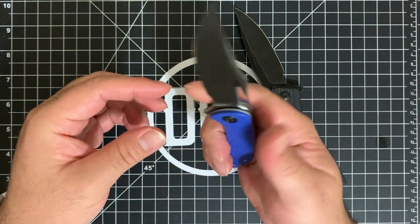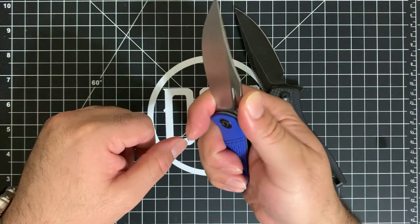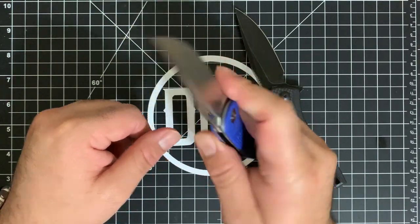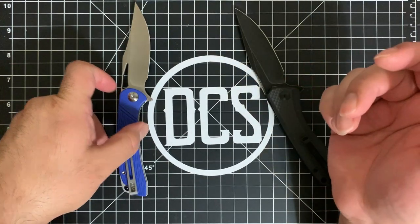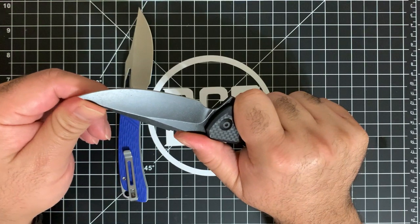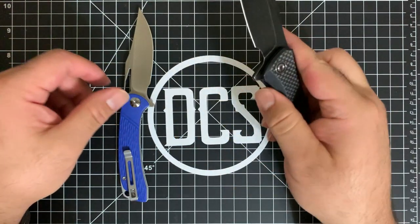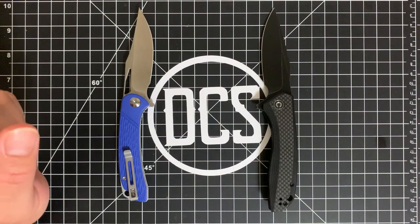The Backlash has jimping so you can choke up a bit more and use the finger choil. On the Dogma you do have a finger choil too, but there is no jimping, so it may be a little slippery. I haven't had that problem yet — I honestly didn't even realize it until just now while using it. This would be a tough choice if I had to pick a winner between these two.